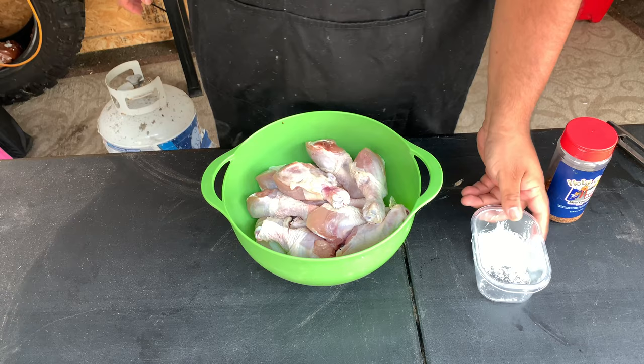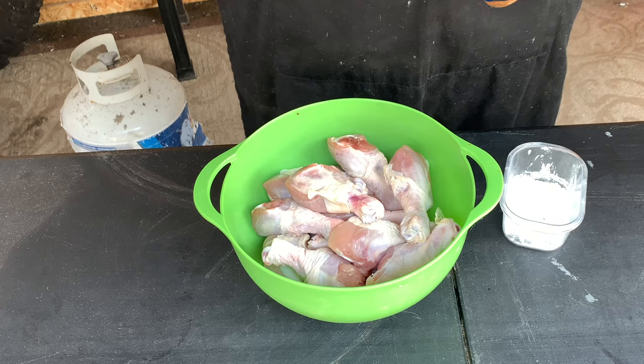What we're doing here is we're going to be using Holy Cow barbecue rub on these bad boys. We got some cornstarch that we're going to be adding so we can crispy up that skin. Cornstarch is what you use to crisp that skin. Let's start to season this.